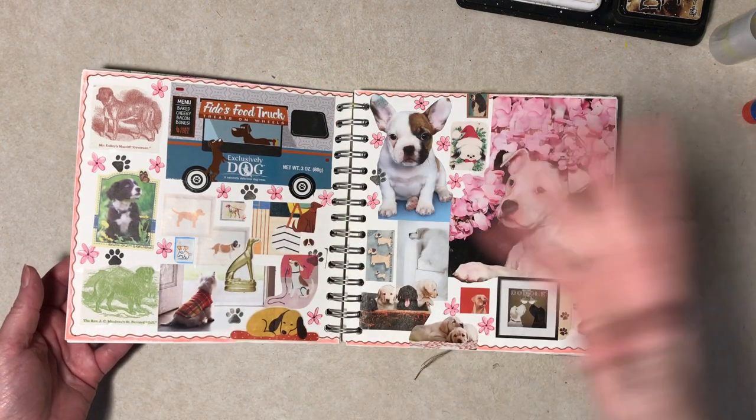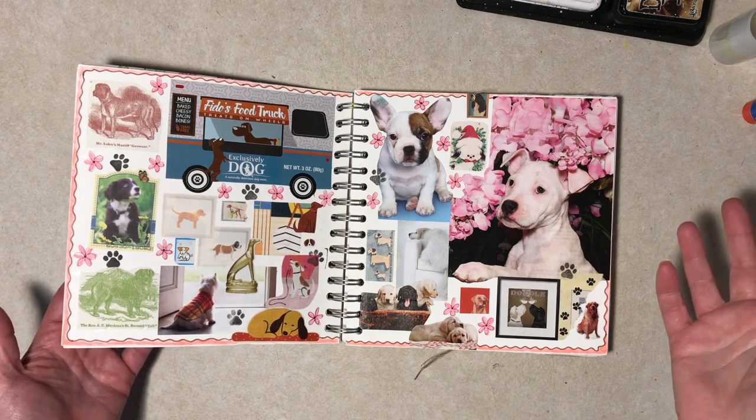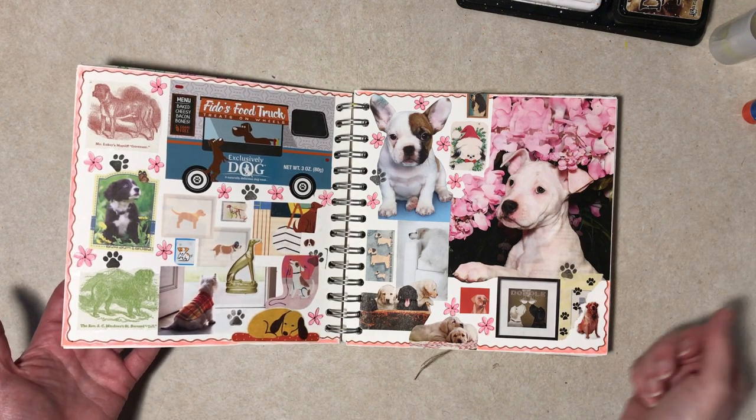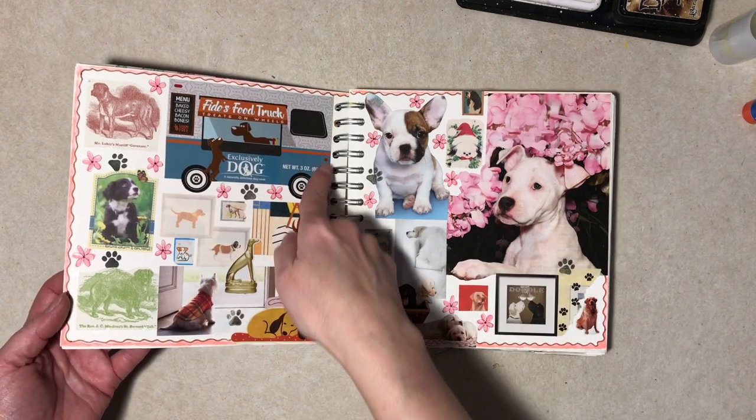For example, this is dogs — that's usually how I make these. There are some pages though that are miscellaneous. This is part of an actual food package.